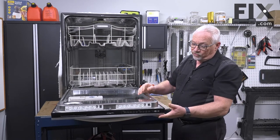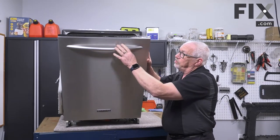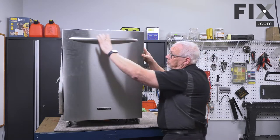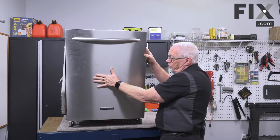In some models such as this one, the front panel is all one piece, so the whole front piece including the handle will come off. On other models it'll have a console where your controls are that will stay in place, and just this piece has to come off.